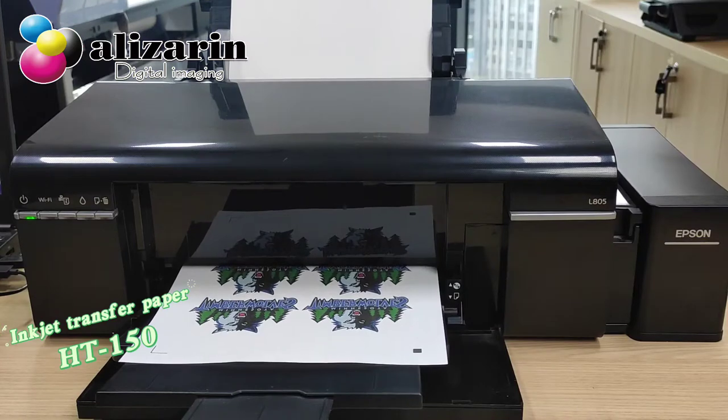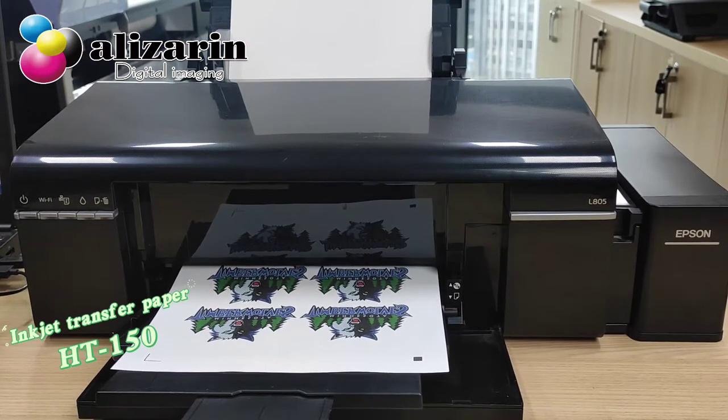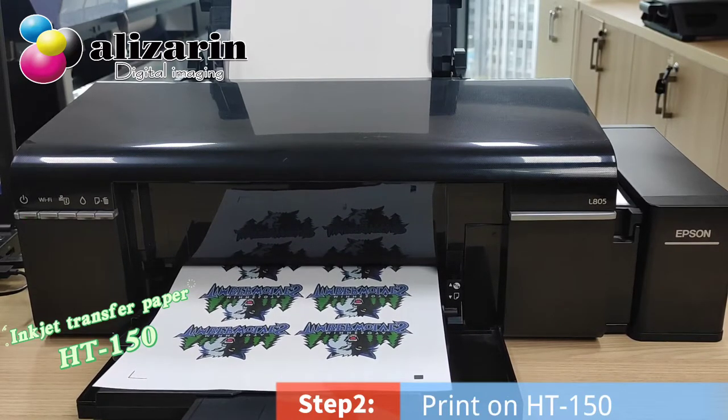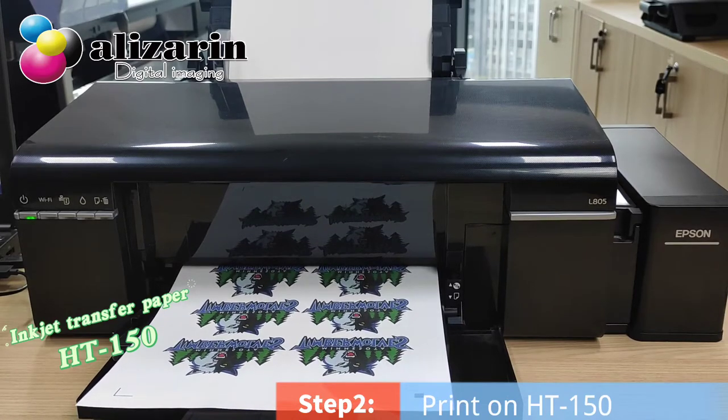Second, we use HD150 with Epson to print. HD150 can transfer a clear picture onto light fabric, which is ideal for customizing t-shirts.